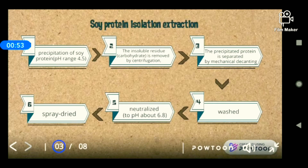For the soy protein isolate extraction, the first process is that soy protein undergoes a precipitation process where the pH is in the range of about 4.5. The insoluble residue, which is mostly carbohydrate, is removed by centrifugation. Then the precipitated protein is separated by mechanical decanting.